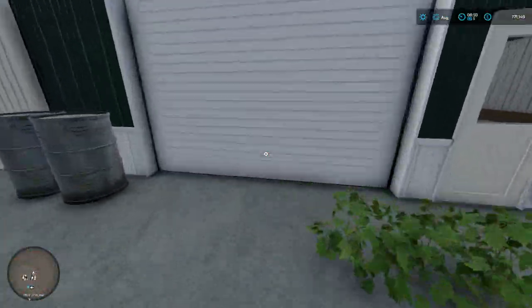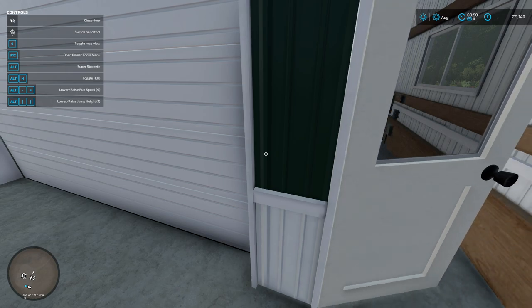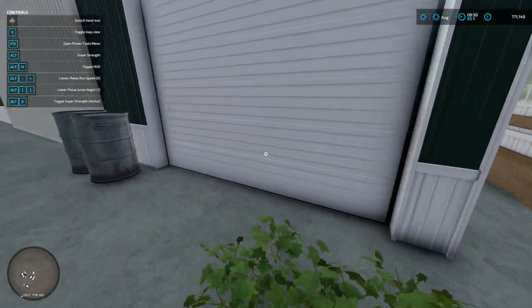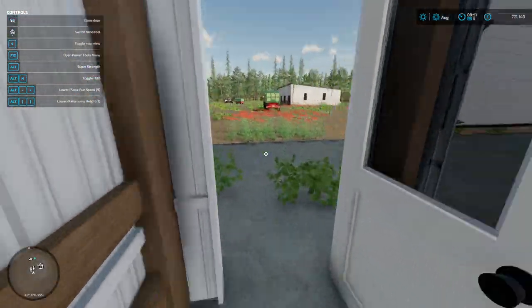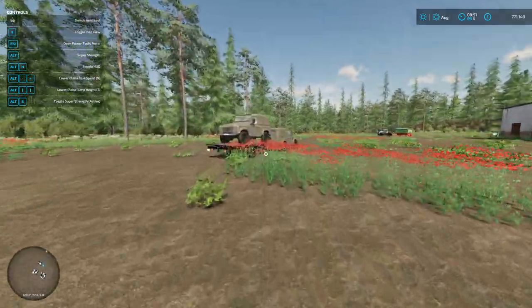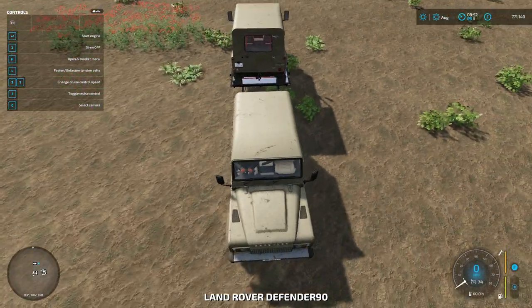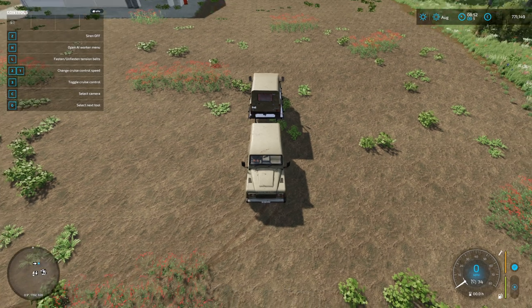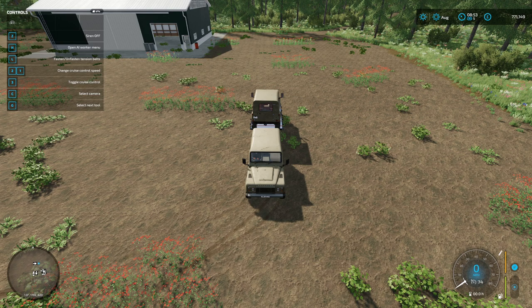I'm going to open this little garage door here. Right, so what I'm going to do is reverse this in. I've done this on purpose — two cars exactly the same on a trailer. I'm on a steering wheel but obviously this will work on WASD or a gamepad as well.